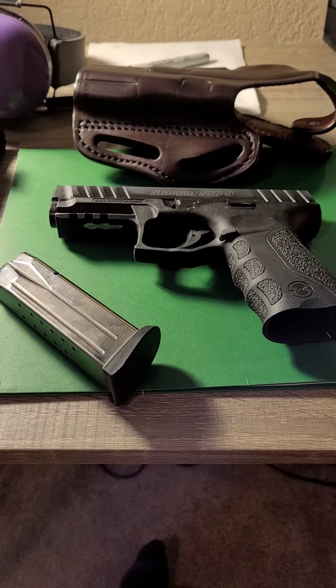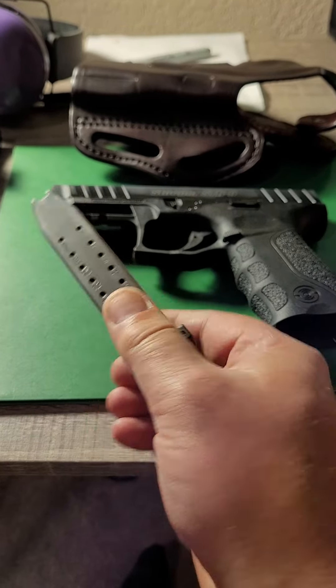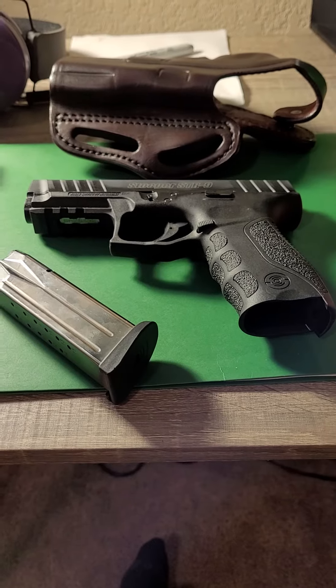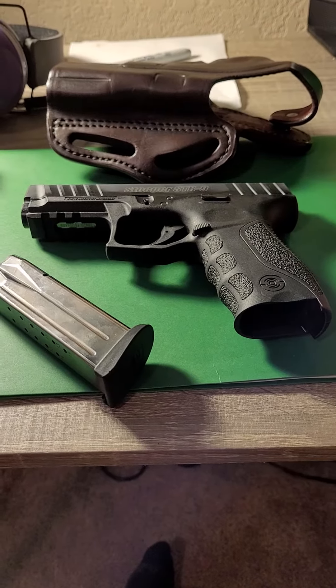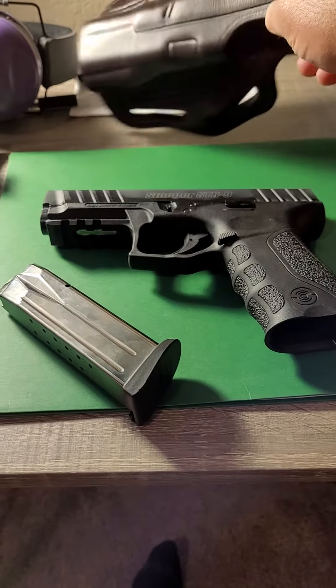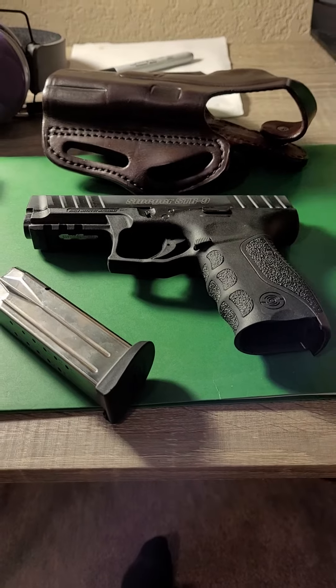My particular firearm came with three magazines. They are manufactured in Italy and are 15-round magazines. The holster did not come with the firearm — it's a 1791 leather holster with three slots, so you can wear it strong side or as a cross-draw holster.